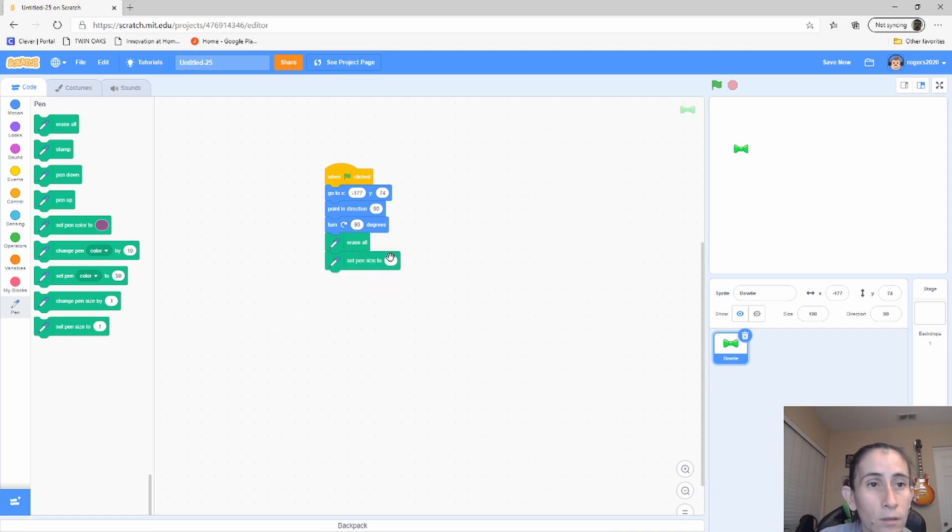I want my pen size to be 3, and then we put the pen down. This is the initial setup of your pen: it sets the initial X and Y to the sprite's location, points it at 90 degrees, turns it 90 degrees, erases everything on the canvas, makes the pen thickness 3, and puts the pen down — basically like putting a pen down on paper. As you can see it turned the sprite, and that is done by the 'turn 90 degrees' block.